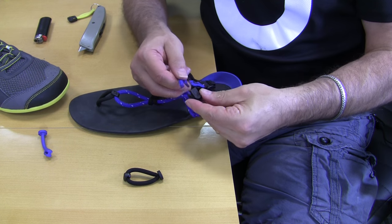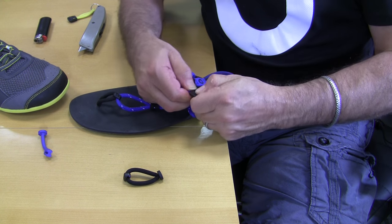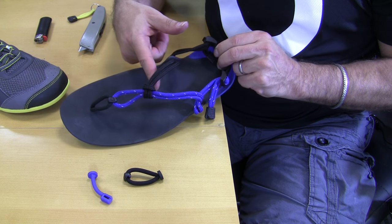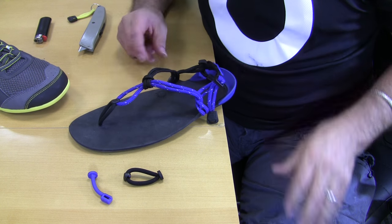Then you just reattach this piece of hardware by sliding the ends of the lace in there. This is easier to do with pliers if you need it. Just snap that closed, and now you have retrofitted the Cloud Aventure, or your DIY kit, with the new lace loop. Enjoy! See you later.